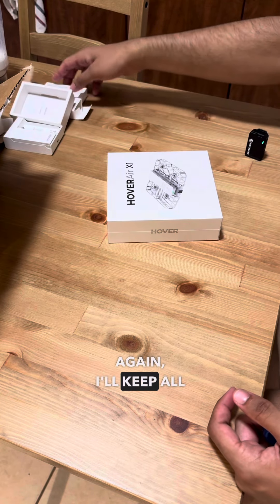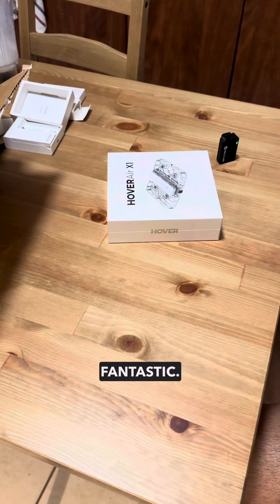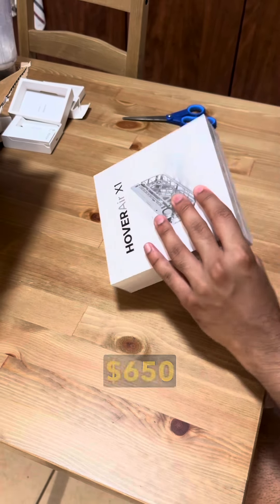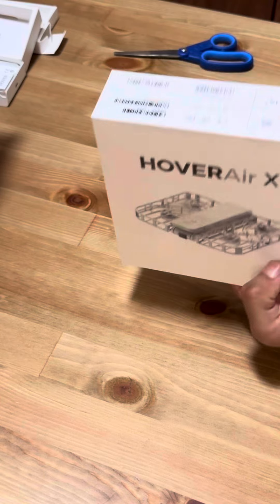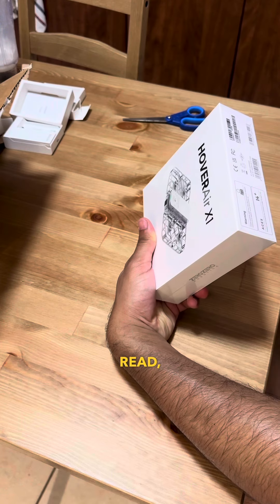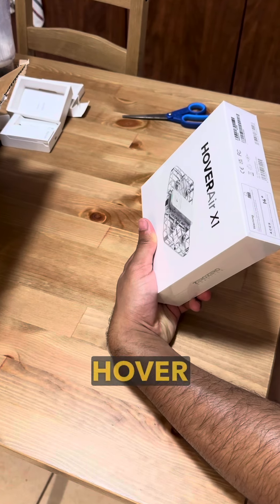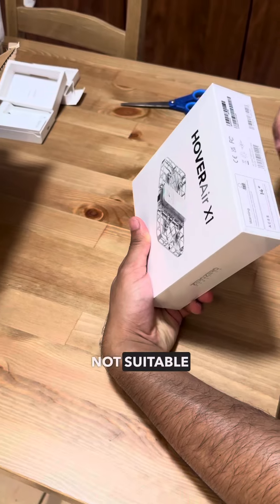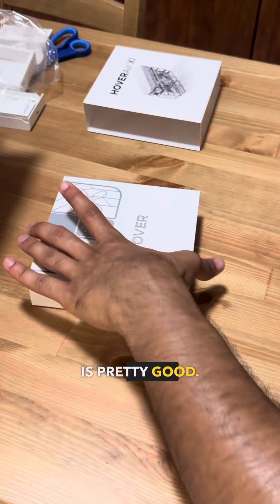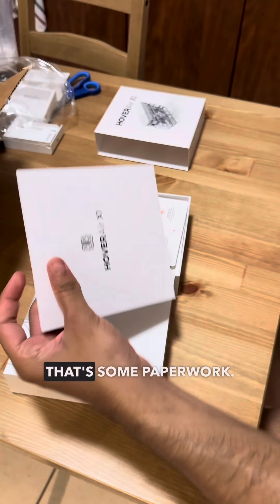Now let's get to the main event — the Hover Air X1! This is a $650 drone — I believe around $600. This is Zero Zero Robotics. The packaging is pretty good — that's a good unboxing experience, I must say.